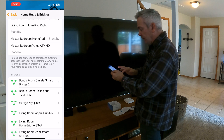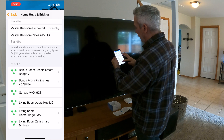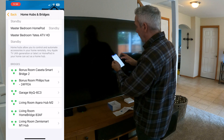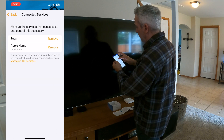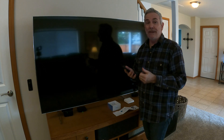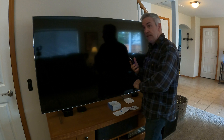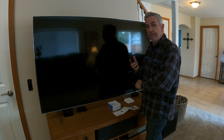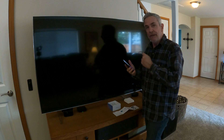It showed up in Apple Home under Home Hubs and Bridges, so it looks like it's connected. It has two services: Tuya and Apple Home. The next thing we need to do is get the smart valve installed and add it via Zigbee 3.0 protocol to the Zemme Smart M1 Hub, which should automatically connect it to Apple Home as well.